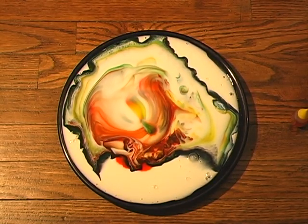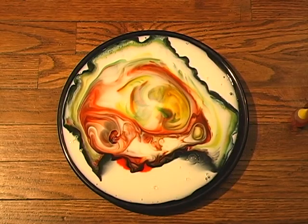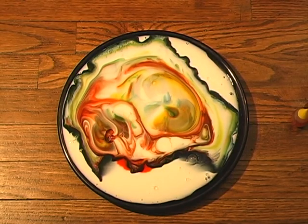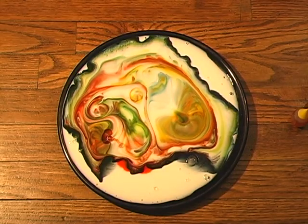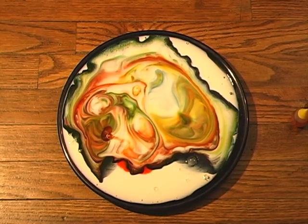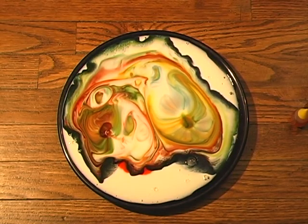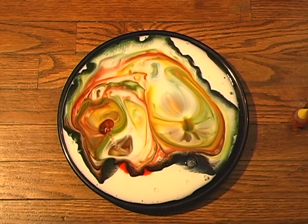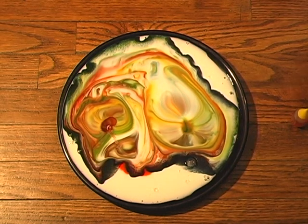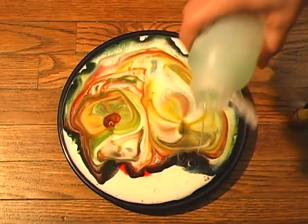Yeah, there it goes - now we got it going. Oh, that's really neat, look at that! It's kind of like a milk kaleidoscope, huh? Wow. And then you know, if you want, you can put on some Pink Floyd - that'll be in the R-rated version. Or some Adrian Blue would work too.